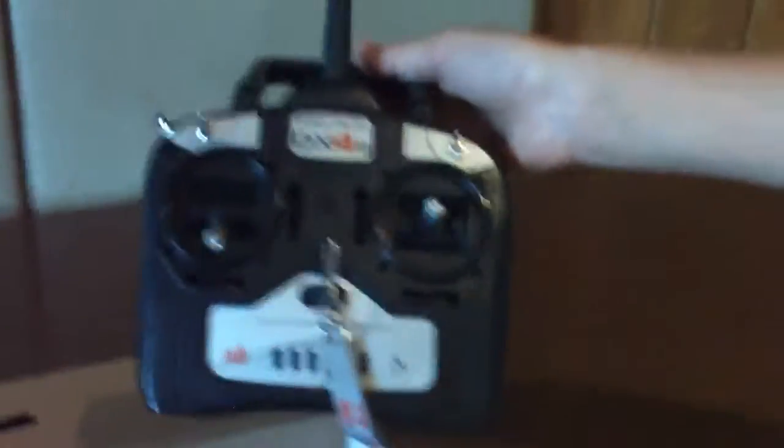In here, I got the ready-to-fly version because they didn't have the bind-to-fly version in my hobby shop. Extra batteries for the transmitters. I'm actually going to be flying it with the same transmitter I flew my Beast with — check that video out if you haven't seen it — the DX4E Spectrum.